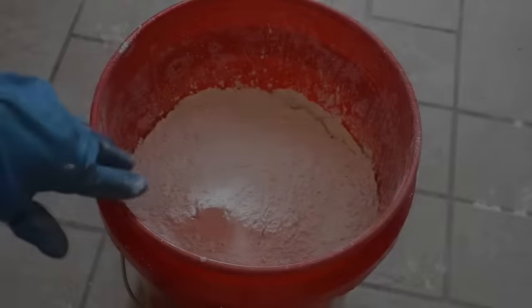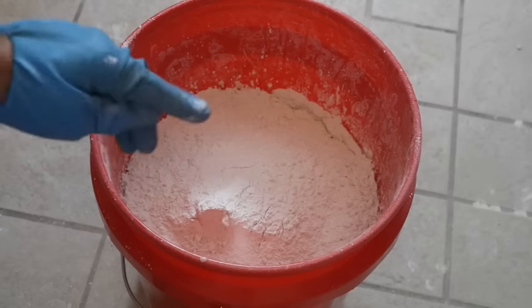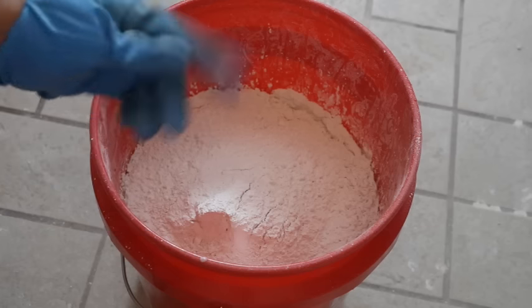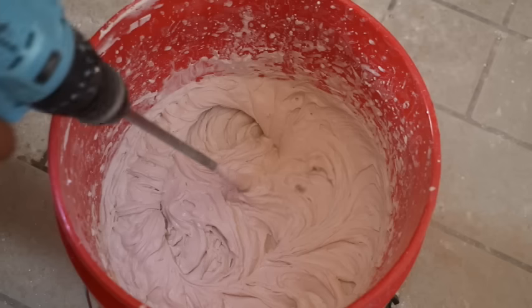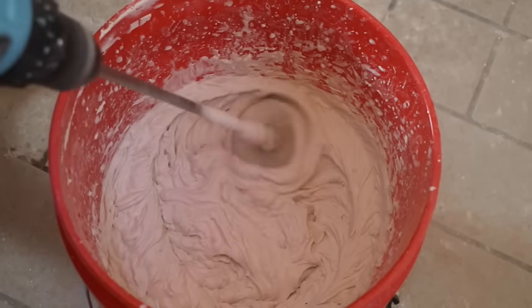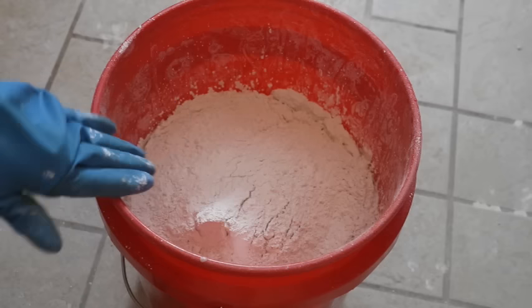Always make certain that you add your setting type joint compound to the water, not the other way around where you're adding water to the setting type joint compound. You'll get a much nicer mix this way.